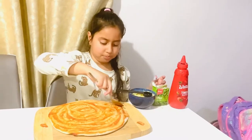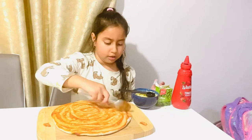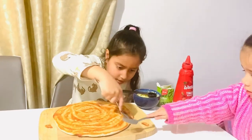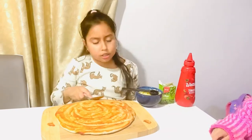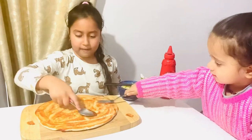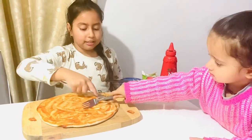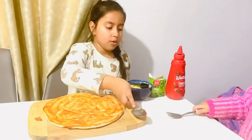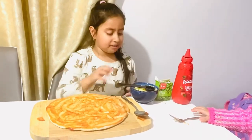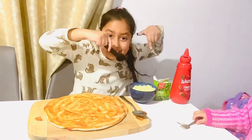Okay, just put it around. I'm gonna get some here. You can do it, you can do it! Okay, that's enough, I got it. We're gonna put the cheese now. I got the spoon because I'm being careful.